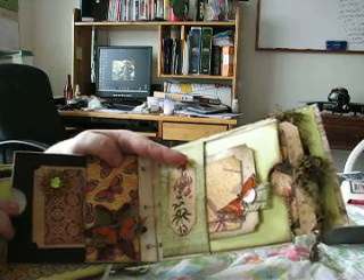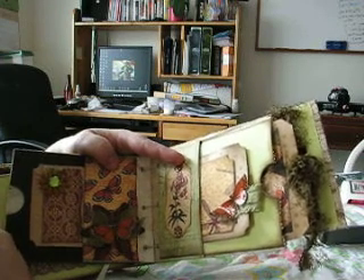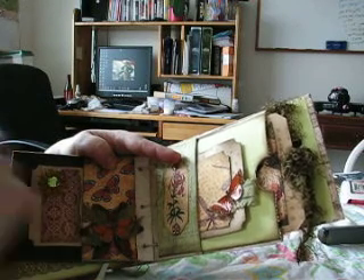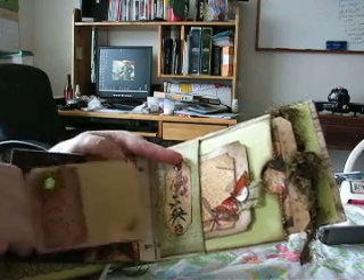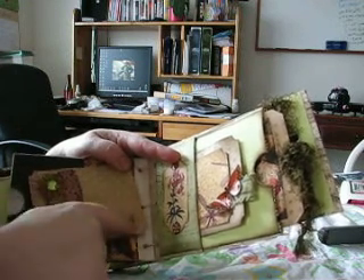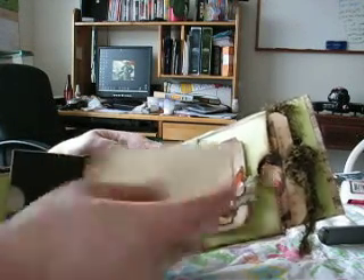And then we turn the page and we have this — just a Prima flower, I do have a few of those. Some of my favorite ribbon that I used on the cover — oh, I love this ribbon. I made little leaves out of it and then I put the butterfly on top. Here is a tag, just some design paper torn and edged, one of those little flowers, some bling, some lace, and a little stamp. That's a Studio G stamp. Then some stamping on the back with that same cream flourish.